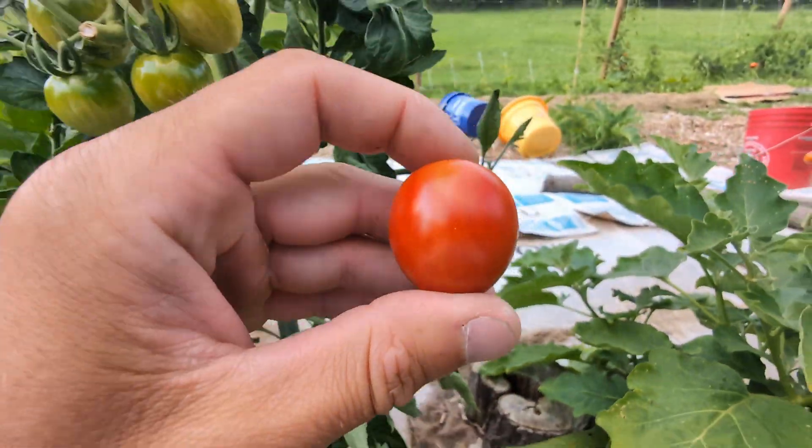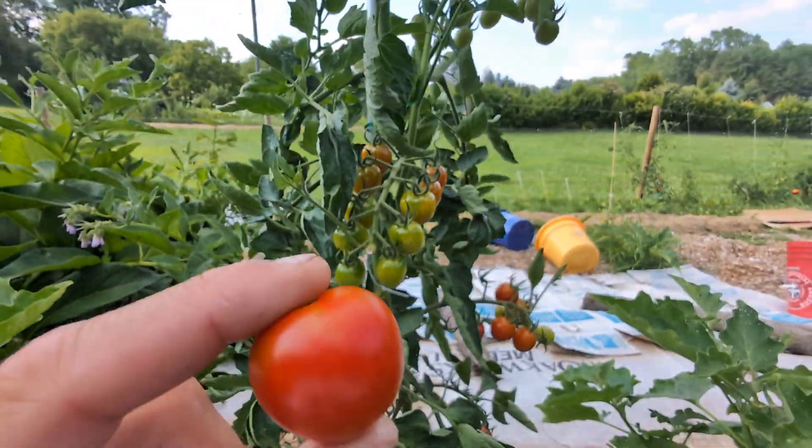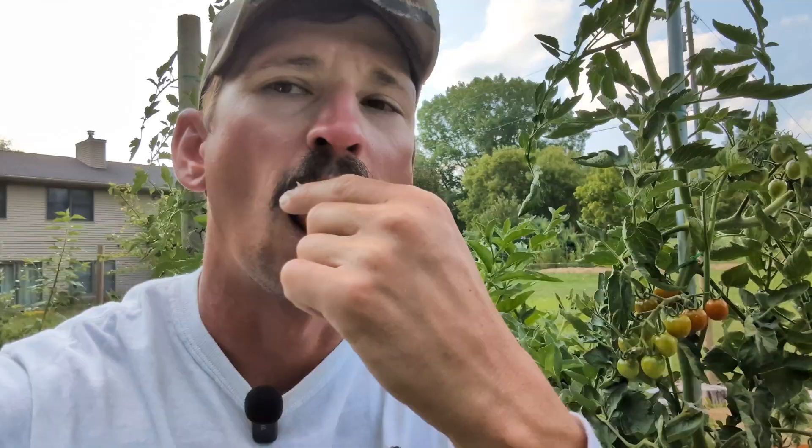Cherry Bombs are definitely one of my favorites, because I just like coming out here and eating these right off the vines. They're such sweet tomatoes, and I like sweet tomatoes.